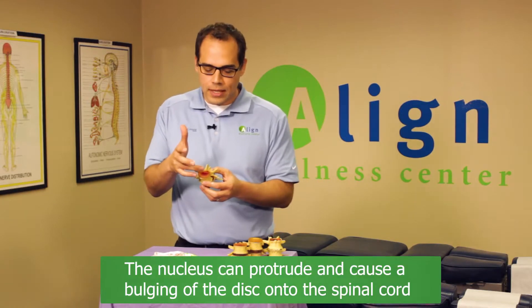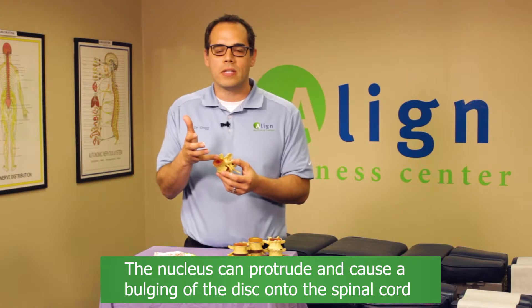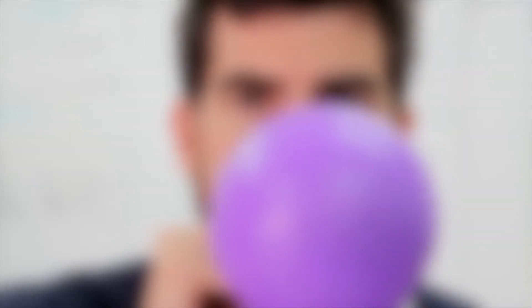What can happen with this? The last step we wind up seeing is that the nucleus — that jelly — can protrude and cause a bulge out into the spinal cord or into where the nerves go out to your body. That's similar to a balloon when you blow it up and it suddenly gets larger. If we just take care of the symptoms of those bulges, the disc can actually extrude out.